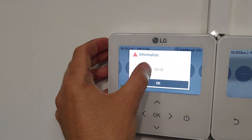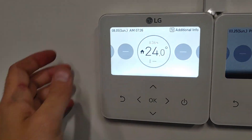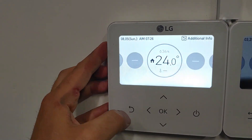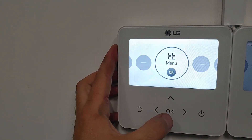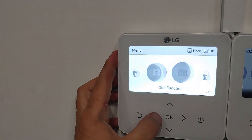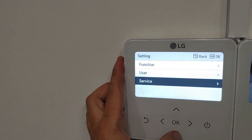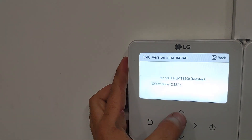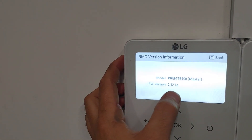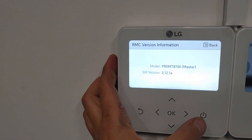Okay — CHO3. It's no communication within the unit. It's possible because the thermostat was off during the update, so there is no communication. Now let's go check: Settings → Service. Remote controller version is now 2.12.1. Update complete.